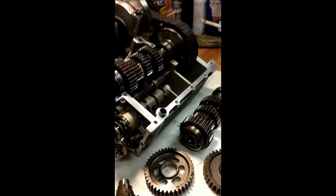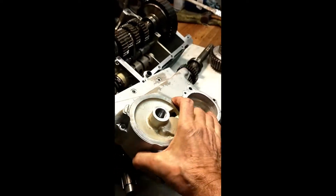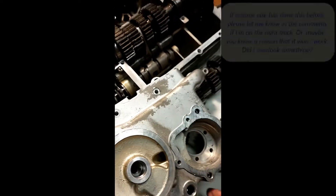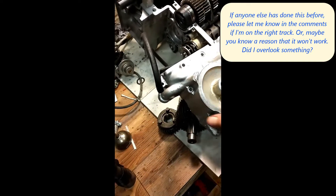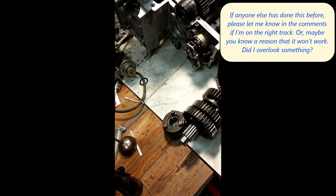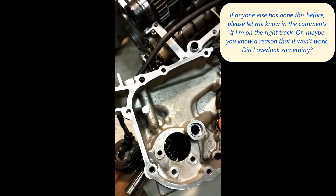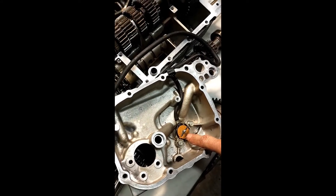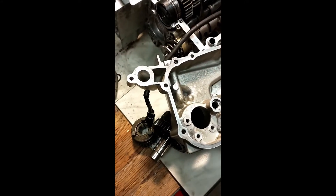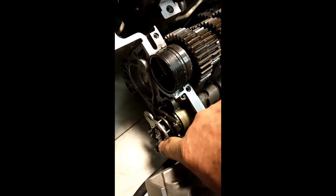I also had to purchase a 1983 front engine cover. There it is right there. I bought the 1983 front engine cover from a salvage yard on eBay, and I installed the six-position switch in this cover. Right here is the six-position switch. So there's my six-position switch, and now when I bolt this cover up, that switch will be driven by this fork on the end of the shift drum.